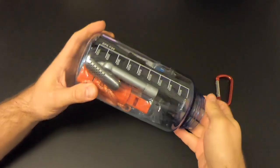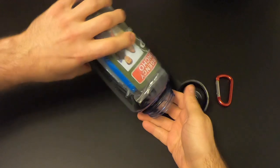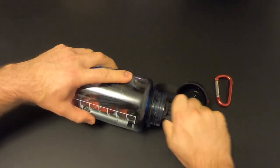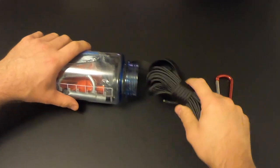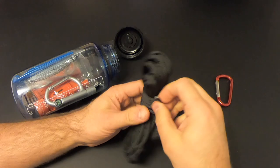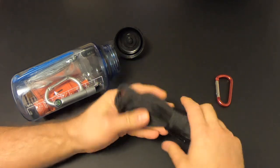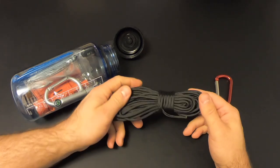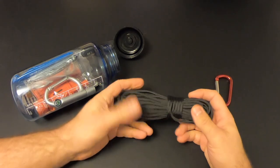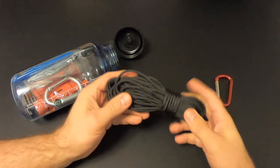If the contents aren't very good we can always replace them with stuff that is good. First up, let's pull some of this stuff out. We've got some cordage — looks like pretty good quality paracord. On the tag it says it's approximately 33 feet in length. I'm not going to undo it just to measure it, but it looks like pretty good standard paracord.